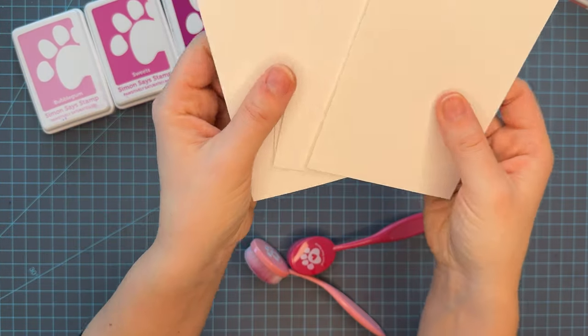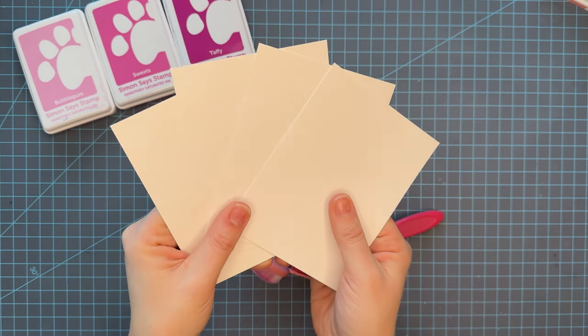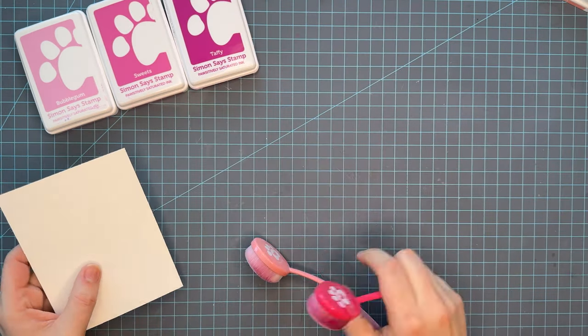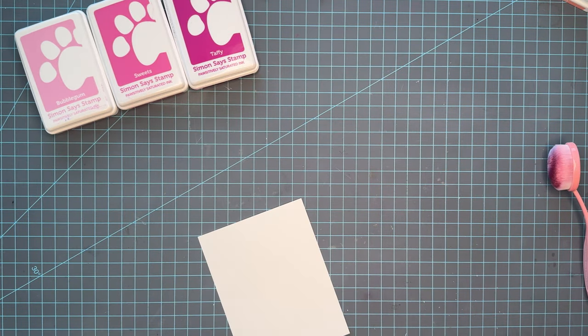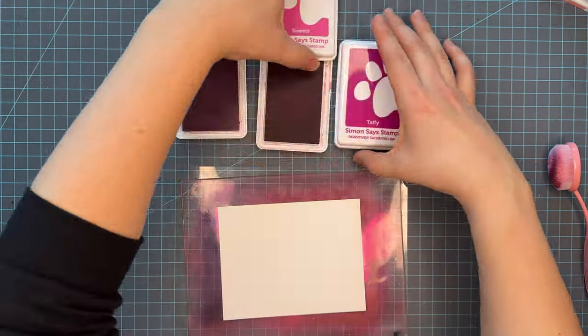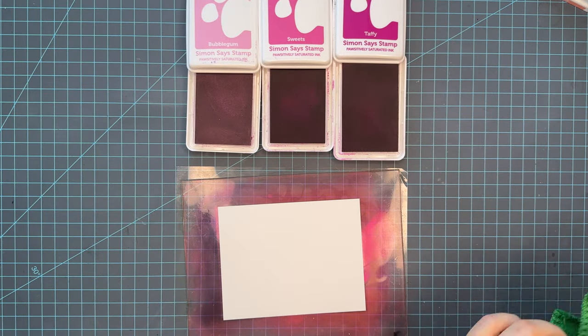Now I couldn't talk about ink blending without talking about my favorite ink blending paper. This is Simon Says Stamp's 130-pound cardstock and it is the best ink blending paper I've ever had. I went ahead and cut down four panels to the A2 size, and I'm going to get started by showing you this first trio and how they blend so beautifully together.